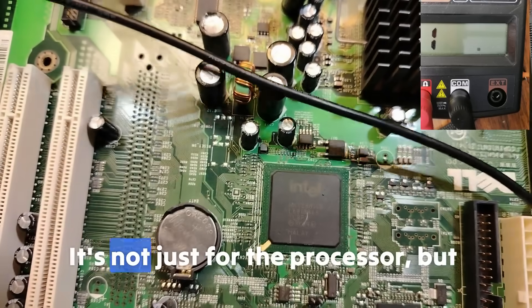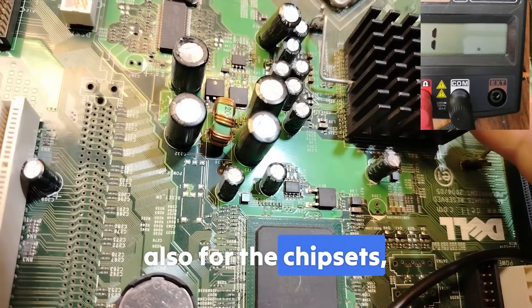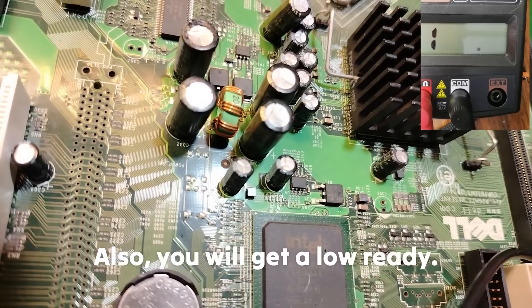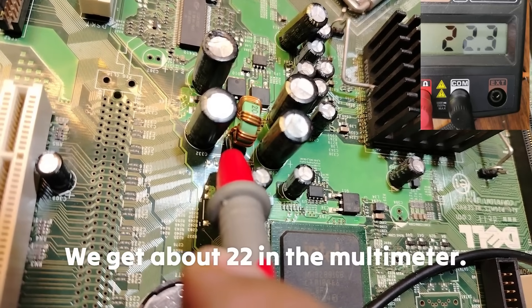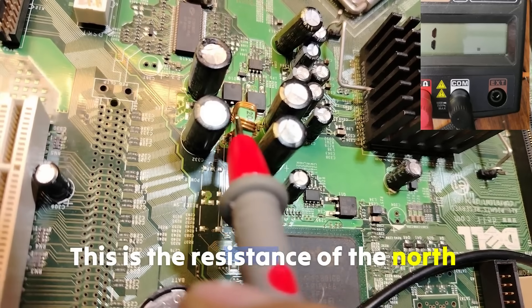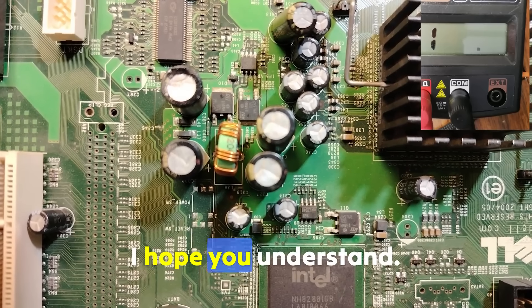Pay attention — it's not just for the processor, but also for the chipsets. The resistance of the north bridge — I hope you understand.